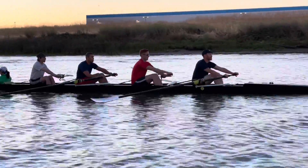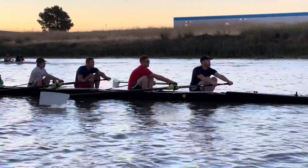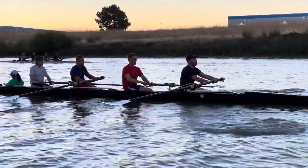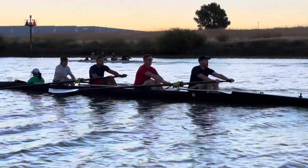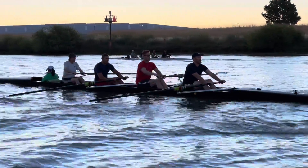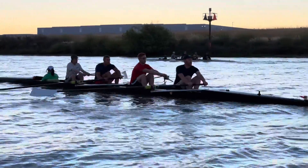Relax the shoulders a little bit — mostly that right shoulder is going to open up. Feel the connection to the lats; the core connects the legs and the upper body, so we bring the belly button in at the catch.